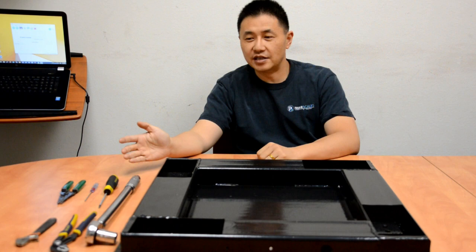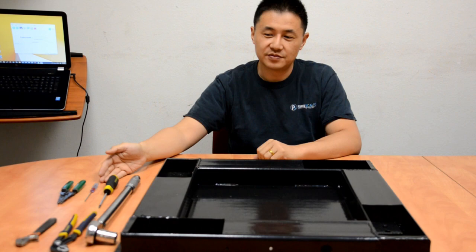Here are the tools you are going to need: wrenches, wire cutter, screwdrivers, and torque wrench.